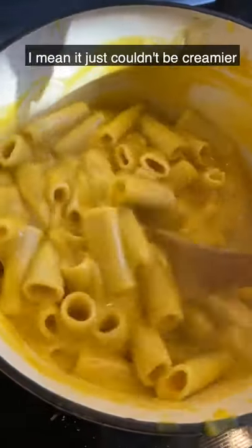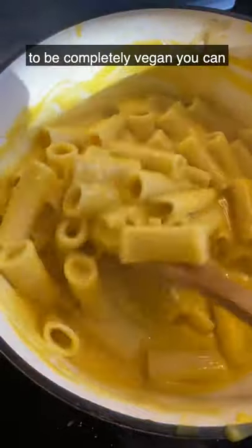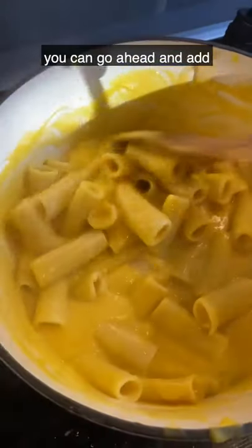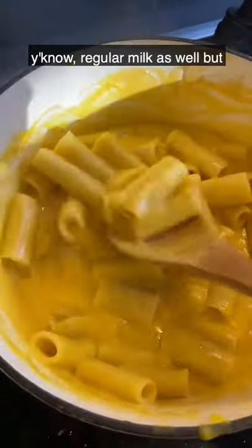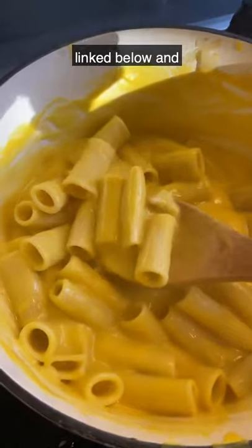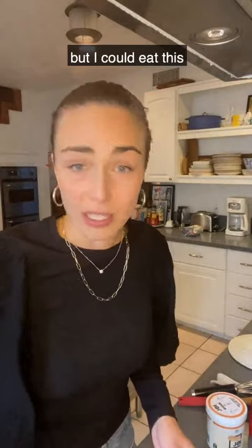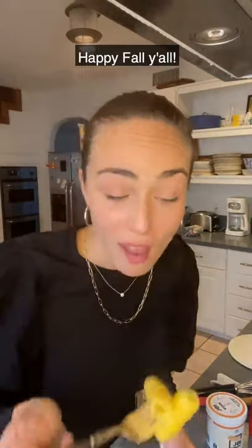This is totally complete, you guys — it just couldn't be creamier. Again, if you don't want it to be completely vegan, you can go ahead and add some cheese or regular milk. But this is how we did it today. The recipe is going to be linked below and I hope you guys enjoy. Let's try it. It's my favorite. So good. Adjust salt to taste, but I could eat this all day long. Happy fall, y'all!